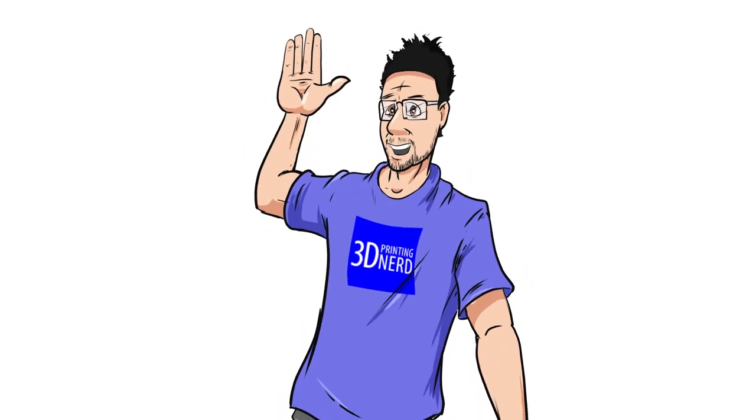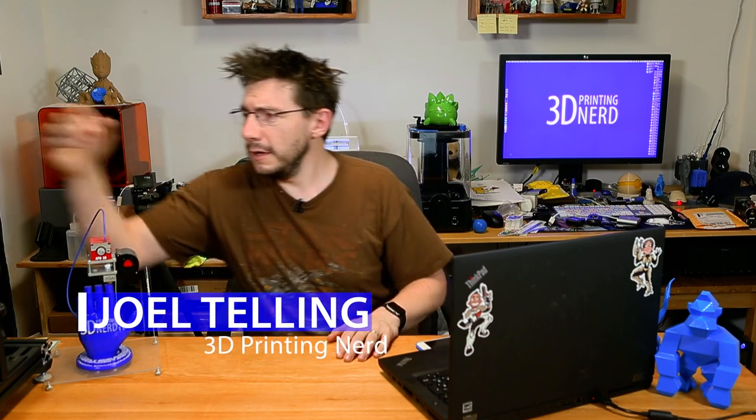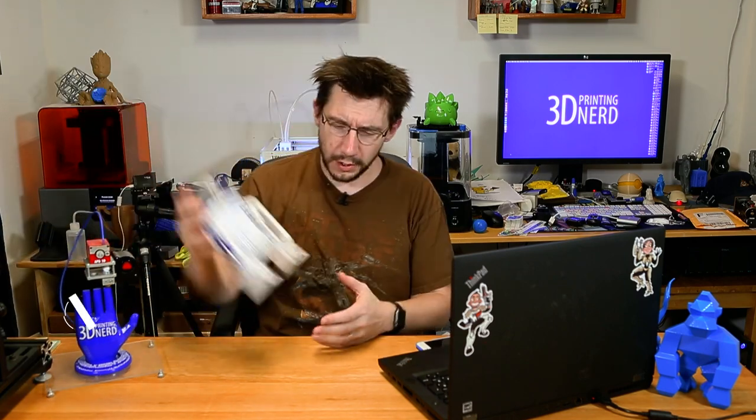Cameras are rolling. I have some space left on my memory card. Let's do a nerd vlog. It's been so long since I've done a nerd vlog. I don't even know where to begin on a nerd vlog.